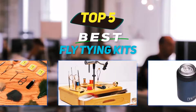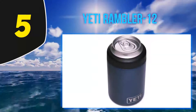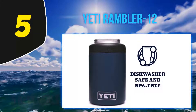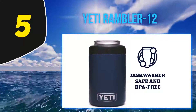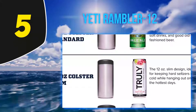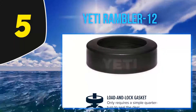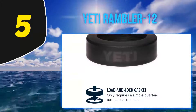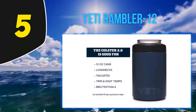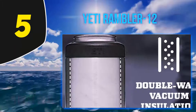Starting at number five: the Yeti Rambler. A koozie is a southern drinking staple for a reason — these options will keep drinks frigid regardless of the surrounding temperature or the heat of your hand. The Yeti Rambler is one of the most durable options on the market, thanks to thick gauge steel and a double-walled vacuum outfitted with a load-and-lock gasket. To remove and replace a bottle, just turn the gasket a quarter turn. To clean it, simply pop it in the dishwasher. This koozie holds everything from standard 12-ounce cans to long neck bottles.